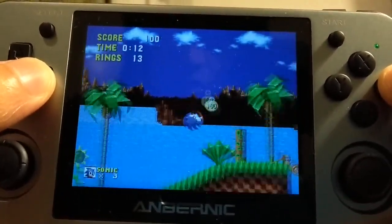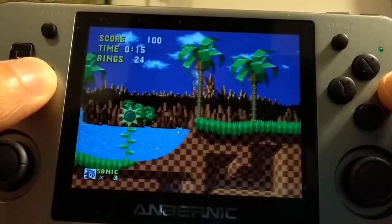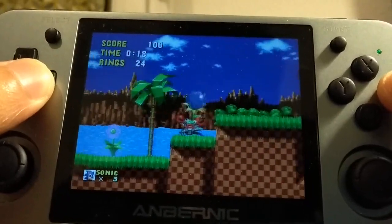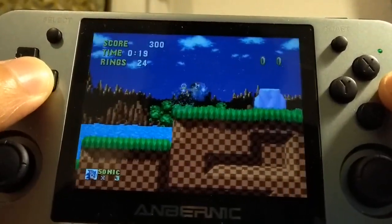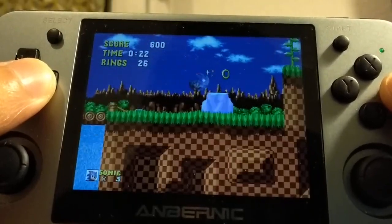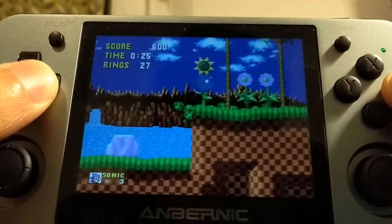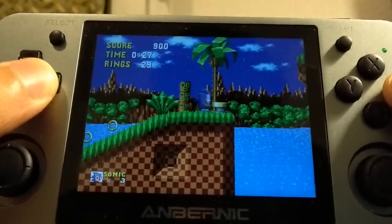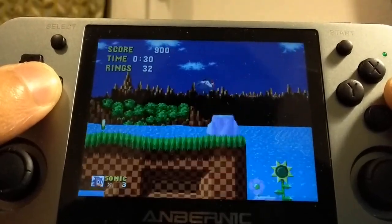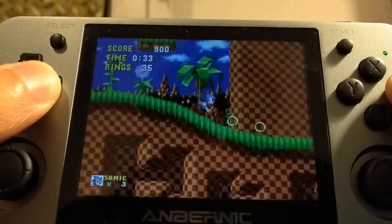But it still looks pretty nice, and it seems to be slightly shifted to the right because of the aspect ratio. Or maybe it's just that usually Sonic is a bit more on the left than on the right — maybe he's perfectly centered, I don't know.